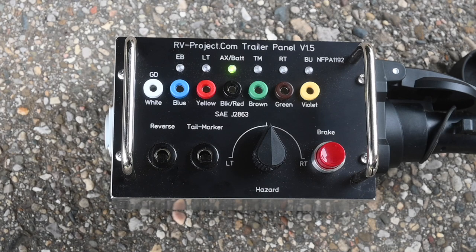In a previous video I went over the construction of my Trailer Test Panel version 1.5. In this video I will demonstrate how to use it to test your trailer lights.